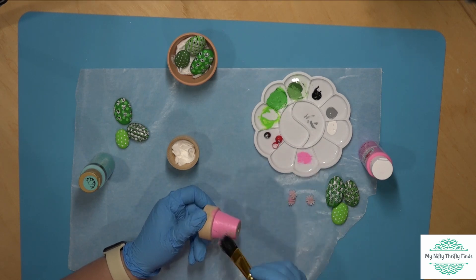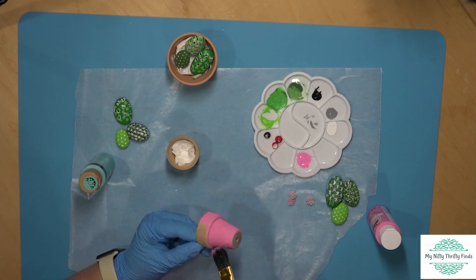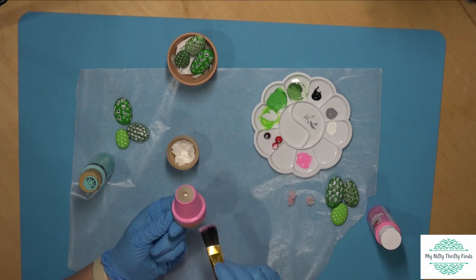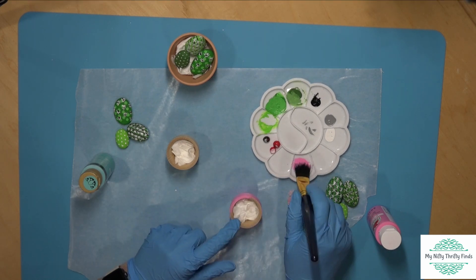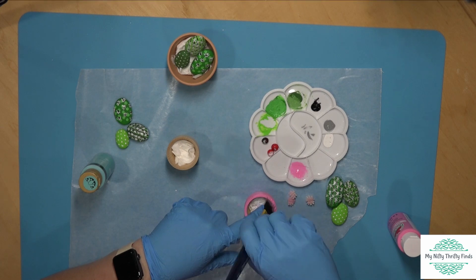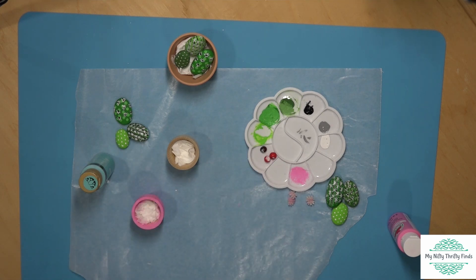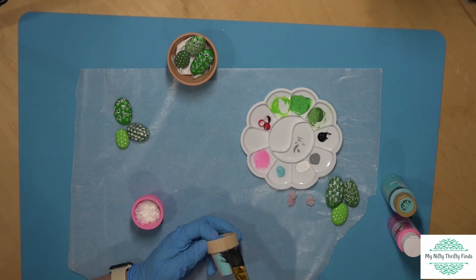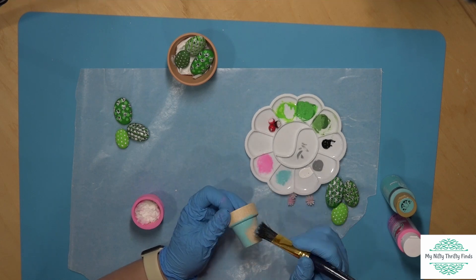I'll leave the larger clay pot from Dollar Tree in its natural clay color, but I thought let's add some fun brighter colors to the others. Pink is first — I'm painting all the way around the outside and on the rim, then getting just inside the pot too, so if anything is showing through it looks pink inside. For the second wooden pot, I went with a fun light blue from Folk Art — the pink was Apple Barrel. Again, covering the pot everywhere, getting the sides, the rim, and inside, making sure we have good coverage.